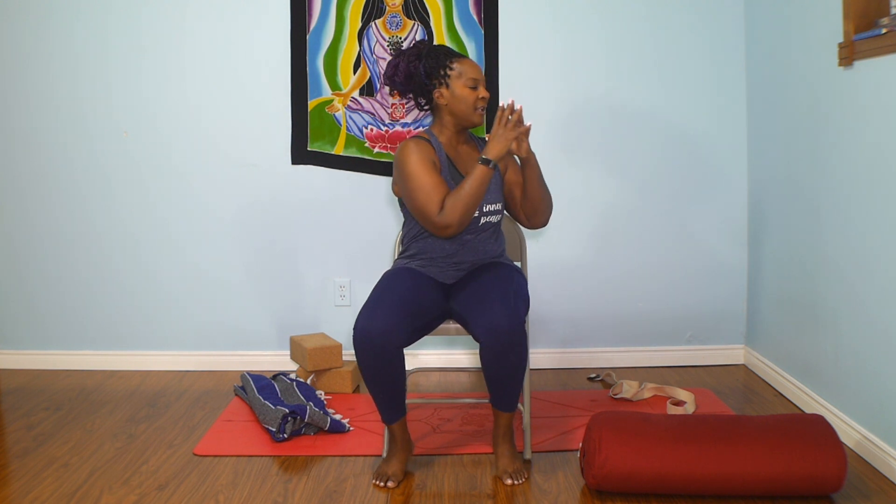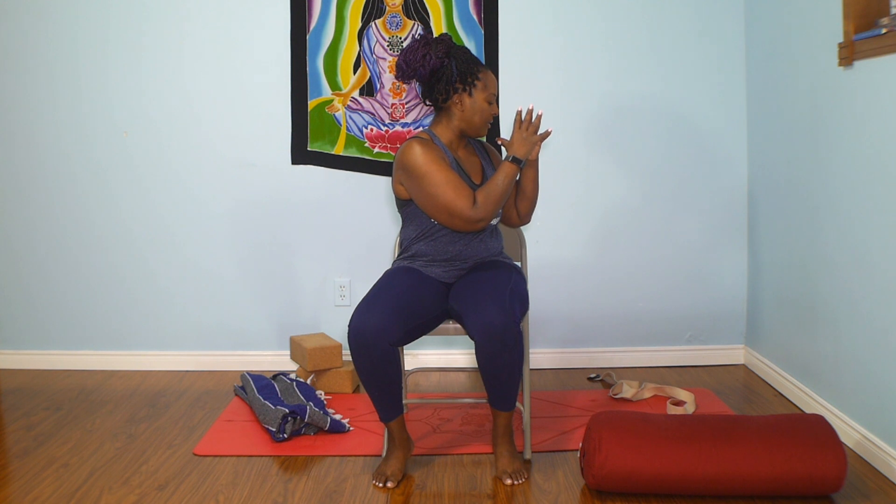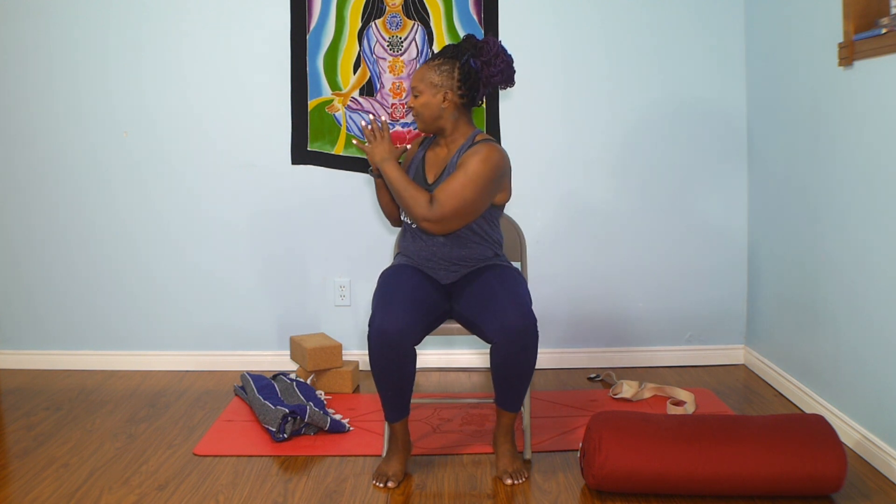Take a moment to come back to your breath. Scoot to the center of the chair — you're not resting on the back, up on your toes. Inhale, and on the exhale twist to the right, back through center. On the next exhale, twist to the left, back through center. Moving slowly and mindfully.